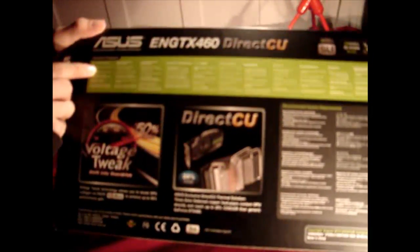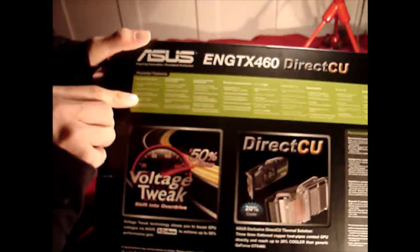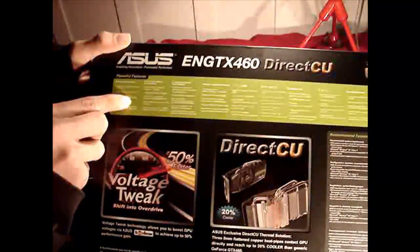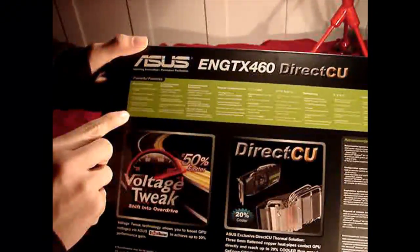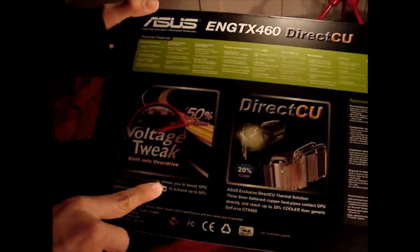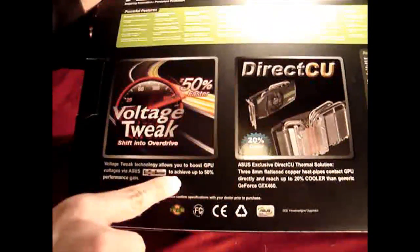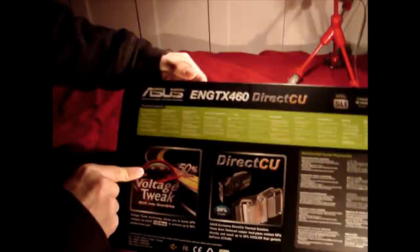Turning the box over, the powerful features listed include: powered by the NVIDIA GTX 460, 1GB of GDDR5 memory, and a variety of connectivity options — dual DVI, VGA sub, HDMI, and HDCP connectors. It supports Microsoft DirectX 11 and OpenGL. ASUS exclusive voltage tweak technology allows you to boost GPU voltage and speeds via the ASUS SmartDoctor program to achieve up to 50% performance gain. The program is likely on ASUS.com or on the included CD.